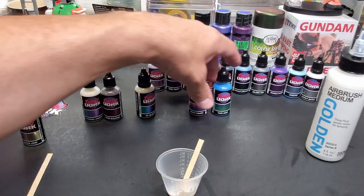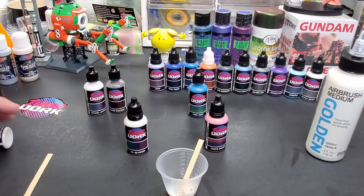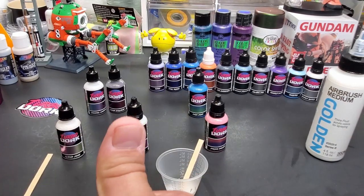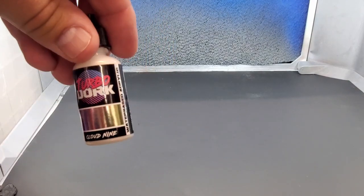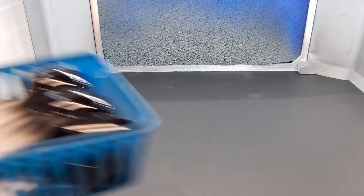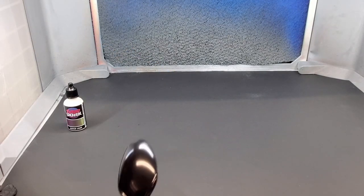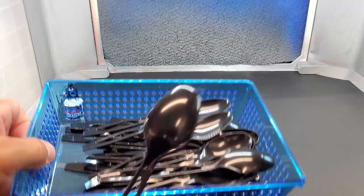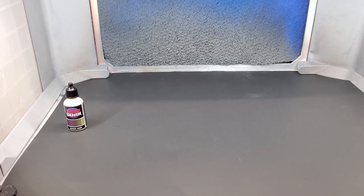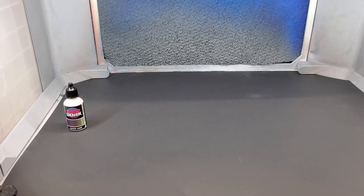We're heading over to the airbrush booth. We'll do at least three on camera and the rest off camera. Cloud Nine goes over black — I always keep a stock of gloss base coated black spoons, but early testing showed no real difference versus raw black plastic. I got these spoons from Walmart, they sell them already black in a semi-gloss. The Patriot is loaded up — we're going to do a head piece from a Gundam kit and one of the resin stones.